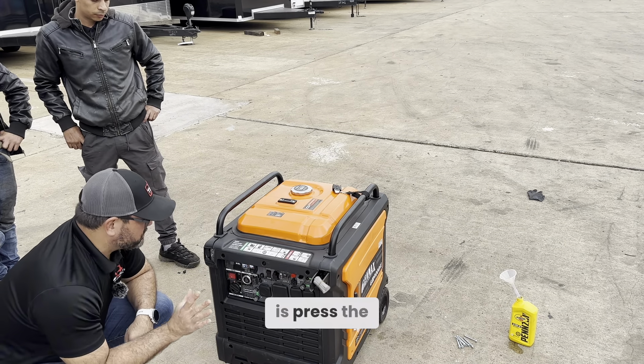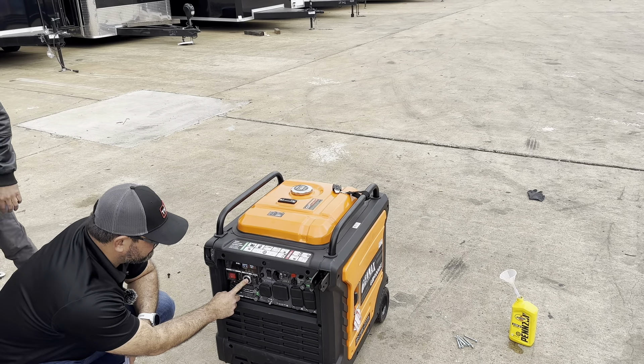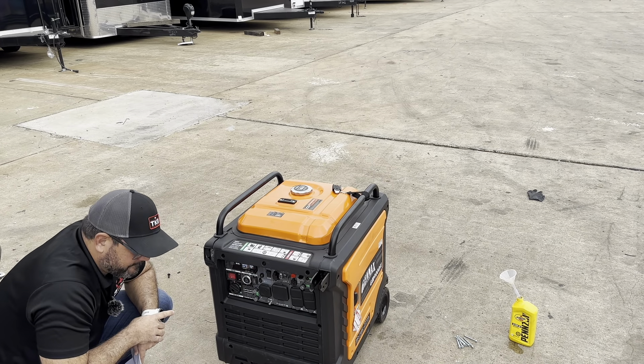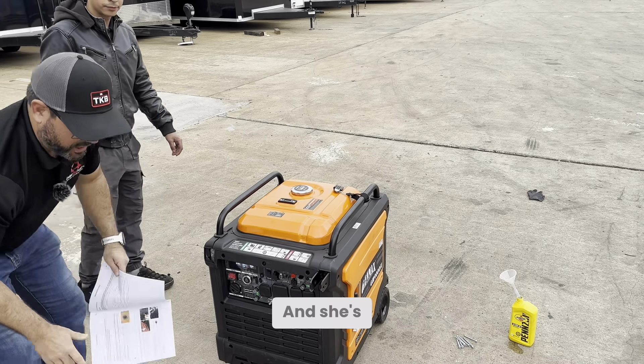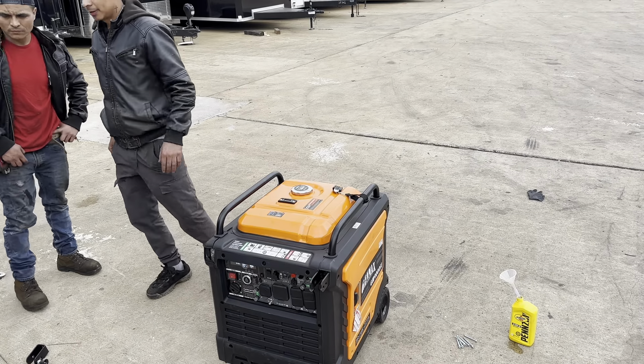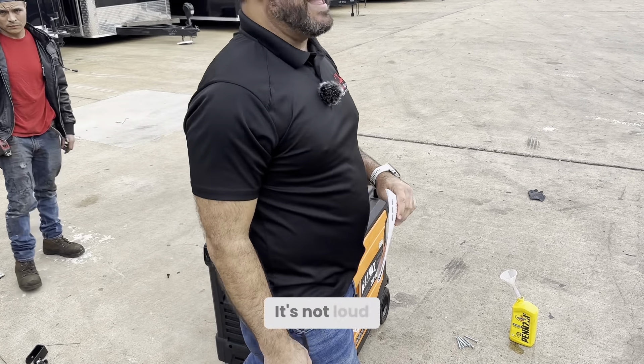All you have to do is press the start button for two to three seconds and let go — and she's off and ready to go! That's how loud this generator is. It's not loud at all.